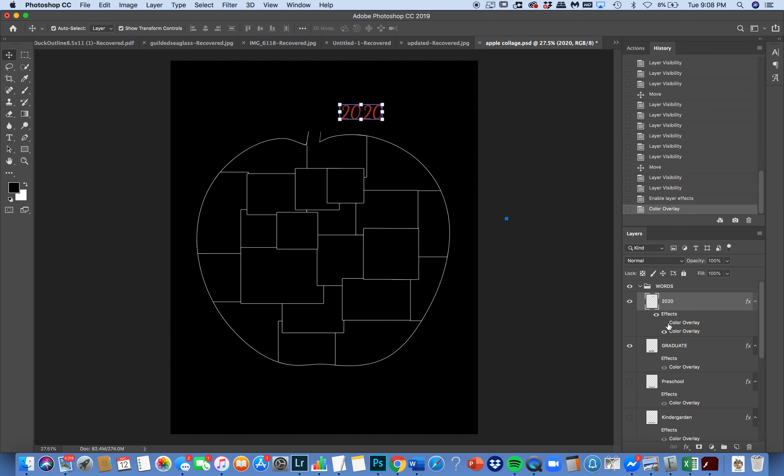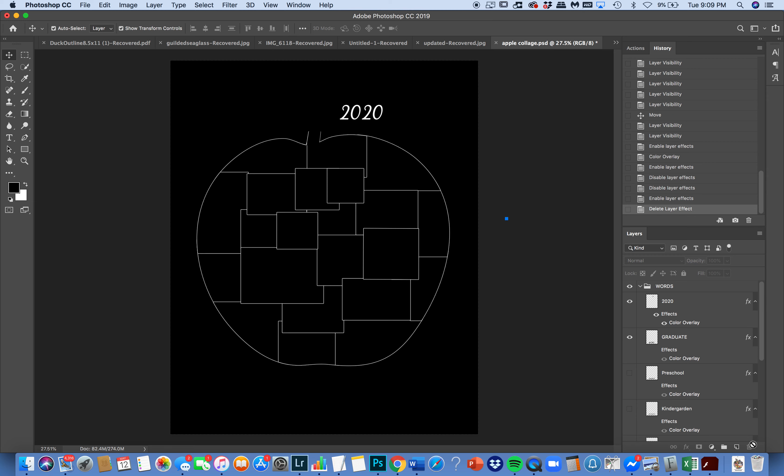Now you have two different color overlays in your effects panel. So you can have white — click it off — it's red — click it off — it's back to its original black. That's a really fun and easy way to change your colors. I've made it easy to switch between black and white, but I wanted to show you the other options.